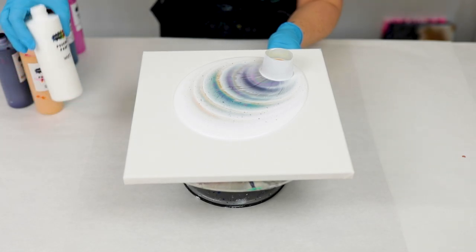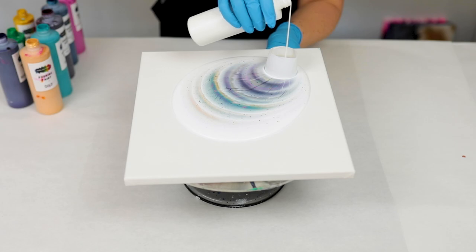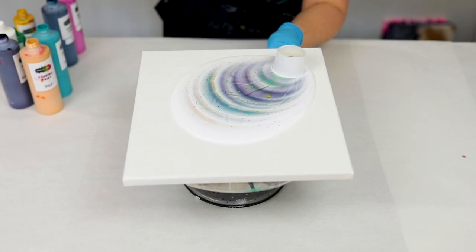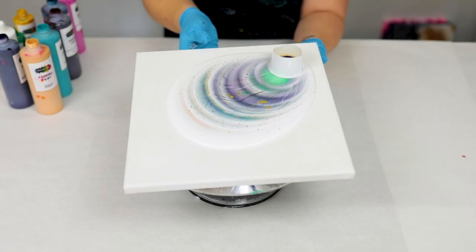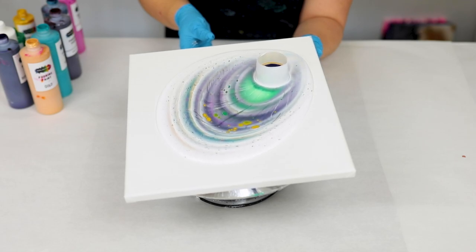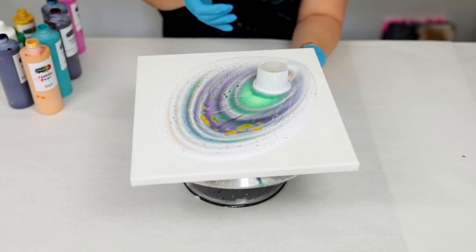You may notice the cup will kind of start to move — that's because there's no suction whatsoever. So if it's getting close to the edge of the canvas, feel free to tilt it as you pour your colors through, and feel free to tilt it at any time to get that cup closer to the middle again. Here I'm just kind of lightly tilting it to move the cup a little bit away from the edge, but I don't want to modify my design too much right now.